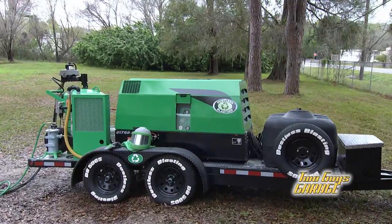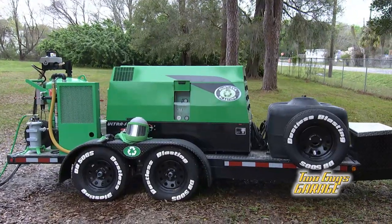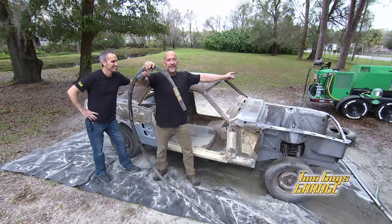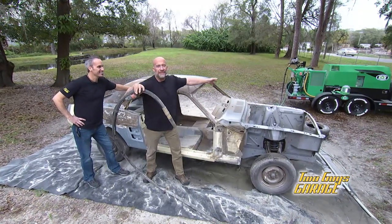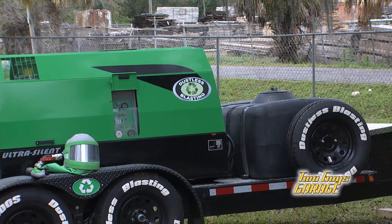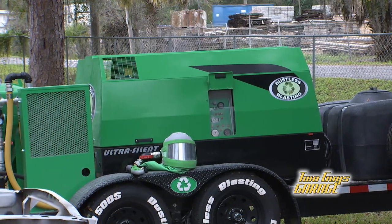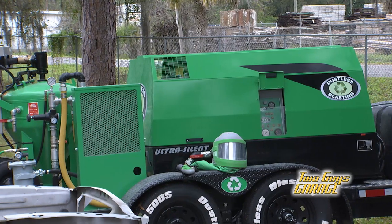Now, you guys know this — it's a completely mobile unit, and it has a 100-foot hose. Look at this, our trailer is back over here. So you can have your mobile unit — it's got the tank, compressor, everything you need on it. Really a cool way just to incorporate blasting in your own backyard shop or garage.